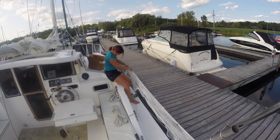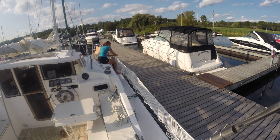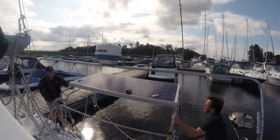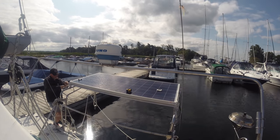We still had a few things to do before the boat was liveaboard and kiddie-liveaboard ready. I focused on putting the safety netting up on the side, and we added a 315-watt solar panel with a 5-kilowatt-hour battery bank.